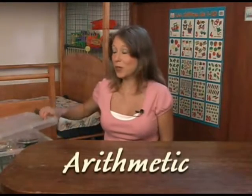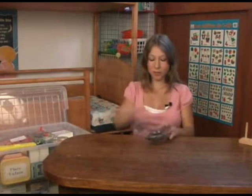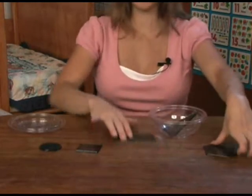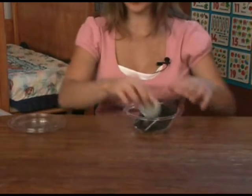Here is a math box. I have some little shapes here — circle, square, rectangle. These are just very simple plastic little shapes which always come in handy when you're teaching geometry.